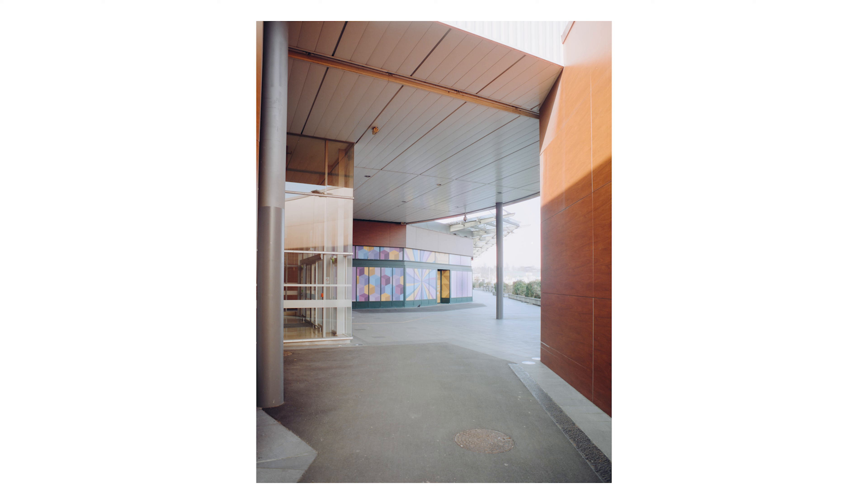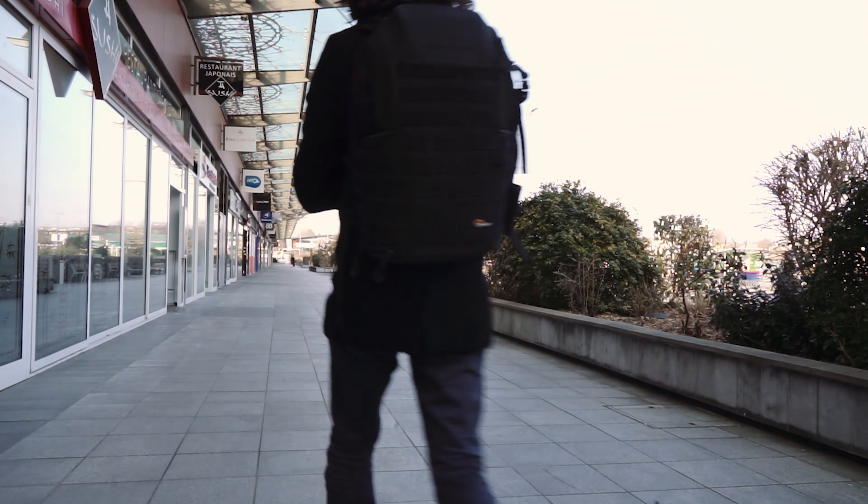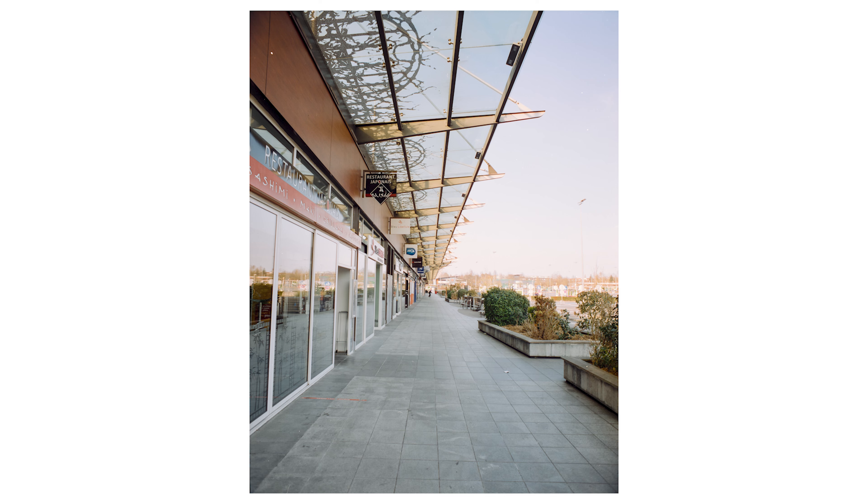C'est un peu le pendant de la première que j'avais faite, de l'autre côté de la galerie marchande, mais je la trouve beaucoup plus réussie — tout simplement parce qu'il y a le petit détail du jeune homme qui, tout au fond, fait du skateboard vraiment au point de fuite de l'image. Ça rend beaucoup mieux par rapport à la première image où il est sur le côté. J'ai attendu un petit peu plus, j'ai été plus patient. Je préfère vraiment cette photo, même si le point de vue est un peu le même.